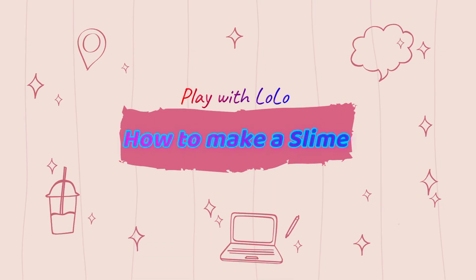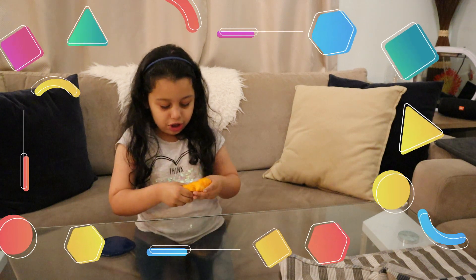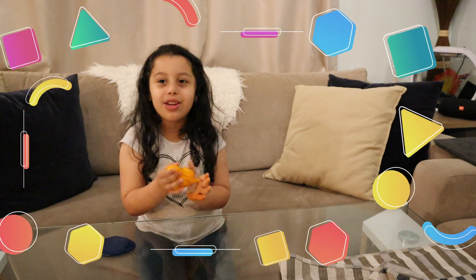That looks cool! Mama, it's not even stretching me. And then you stretch it up. Ooh, Mama, look — goose!